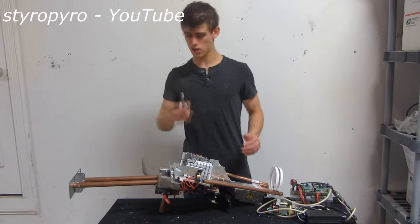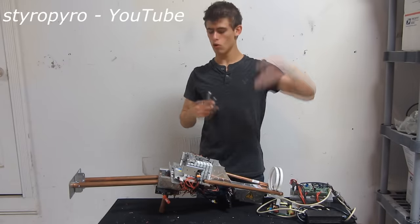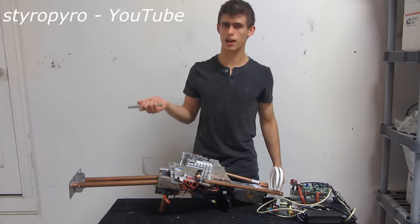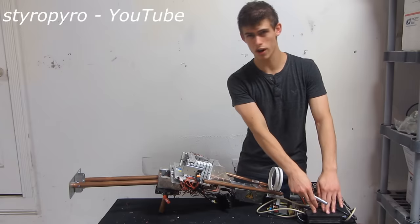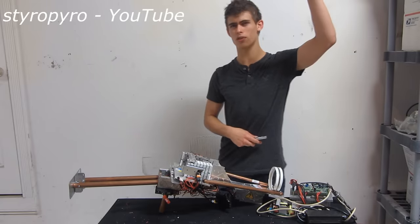Just to give you a scope of things, this laser pointer right here is .005 watts. That's at the FDA limit where a quick flash of the eyes shouldn't do any eye damage. Now this laboratory laser right here is .5 watts, which puts it at the highest danger safety rating for a laser,